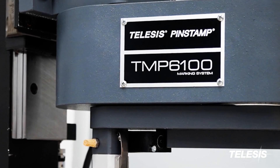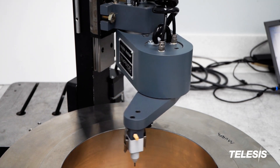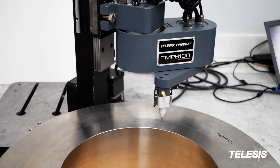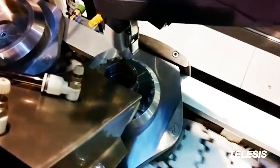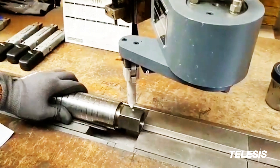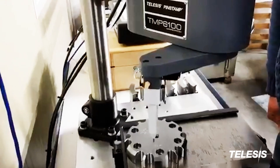Introducing the TMP6100 from Telesis, where robotics merge with dot-peen technology. With an impressive marking window of 6 inches by 12 inches, the 6100 has the flexibility to mark even the most demanding parts, integrated on an assembly line or on a bench top. This marker is the most advanced dot-peen marker on the market.